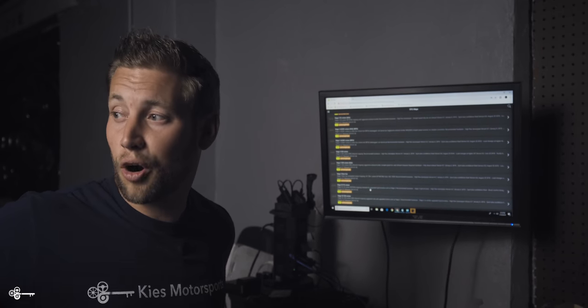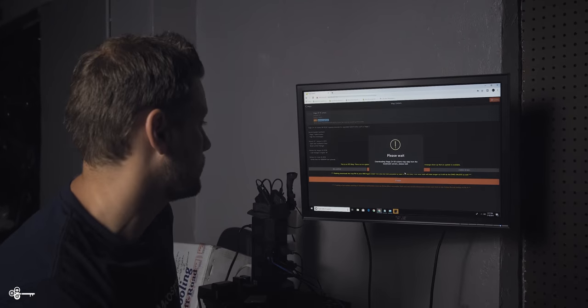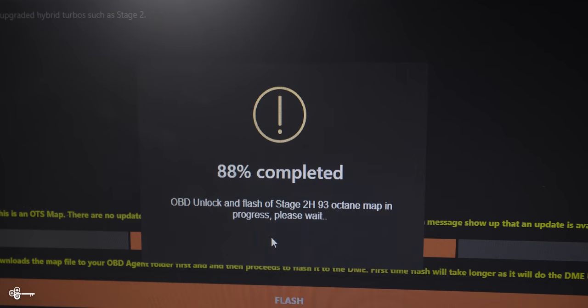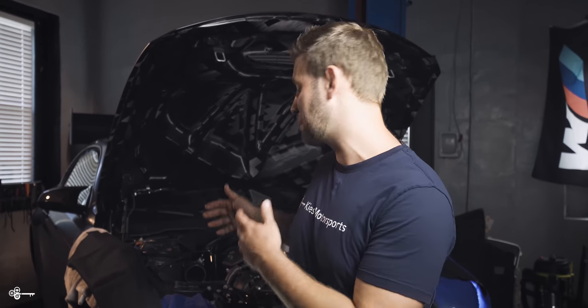Now, since the car is fully built, we just need to tune it. We're going to use an off-the-shelf map from boot mode, the Stage 2H. This part of the process, the boot mode tune, is complete. We went with the 2H, which is a hybrid turbo map for pure turbos.